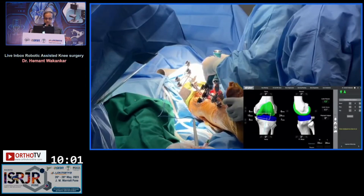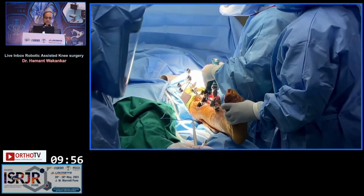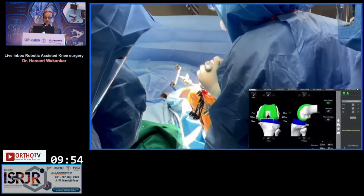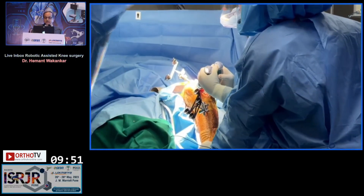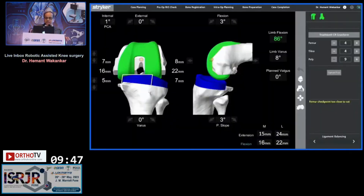I put curved osteotomes both medially and laterally, stretched the collaterals, and registered what the medial and lateral gaps look like. This is done in flexion and extension, and this is the kind of screen that we get. The bottom right side is what you should be concentrating on. You can see on the lateral side in extension that's 24 millimeters, and in flexion it is 22 millimeters — meaning it is significantly lax on the lateral side. My aim is 18 millimeters.